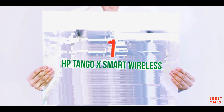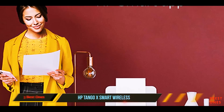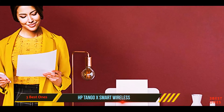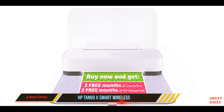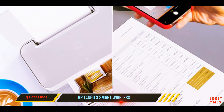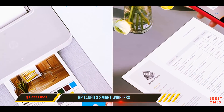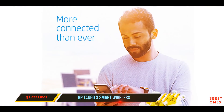And number one on this list: the HP Tango X Smart Wireless. HP has engineered the Tango X smart home printer to be the best choice for anyone needing a printer optimized for smartphones and tablets. The Tango X is compatible with Amazon Alexa, Microsoft Cortana, and Google Assistant for voice-activated controls and hands-free printing no matter where you are.